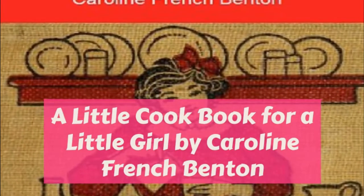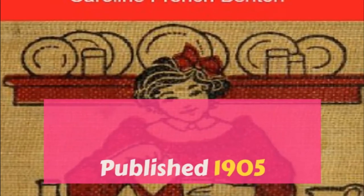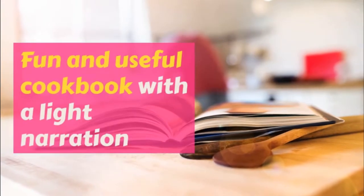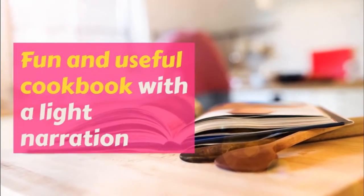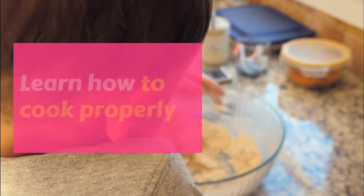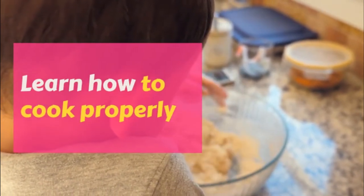Scalloped oysters: one pint of oysters, twelve large crackers or one cup of bread crumbs, half a cup of milk, the strained oyster juice. Butter a deep baking dish. Roll the crackers or make the bread crumbs of even size — some people like one better than the other and you can try both ways.